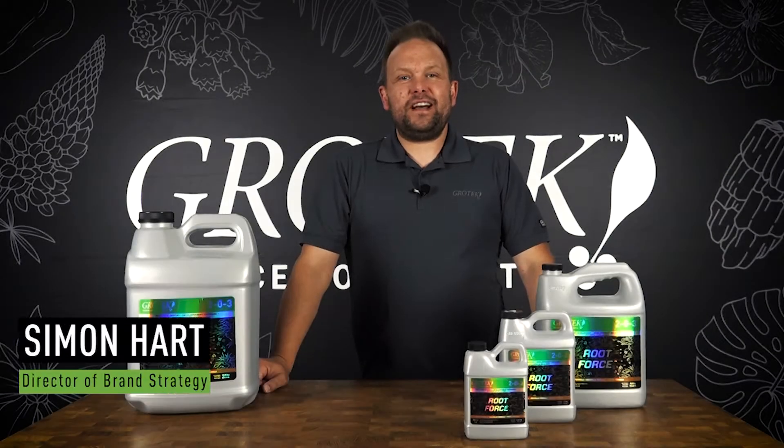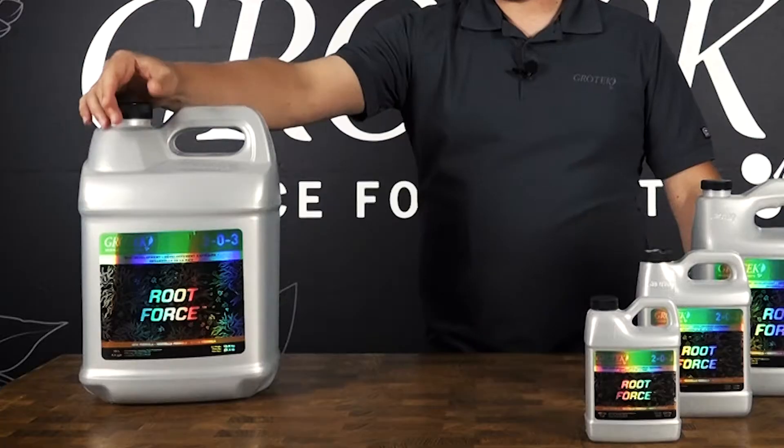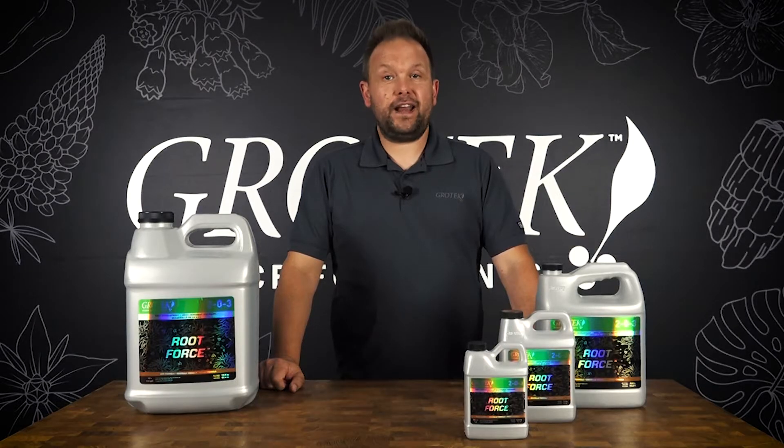Hey, what's up you guys, Simon here with Grow Tech and I'm really excited to talk to you about the new Root Force formula today. Before you ever get to the best harvest, you've got to start with the best roots. Root Force, every root enhancer, is going to help you out — a great organic option.